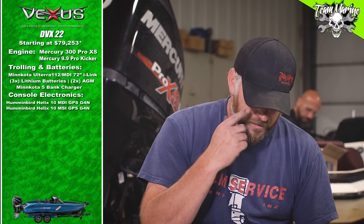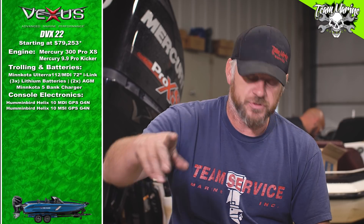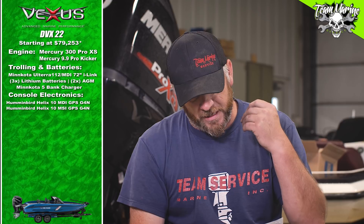For console electronics, we're going duals — because if we're going walleye fishing we want to see stuff. We went with dual Helix 10s at the console. That trolling motor, battery, and charger package added $5,400, so from $89,400 we crested $90,000 grand, and now we're getting into electronics.